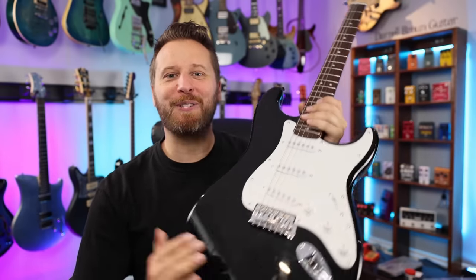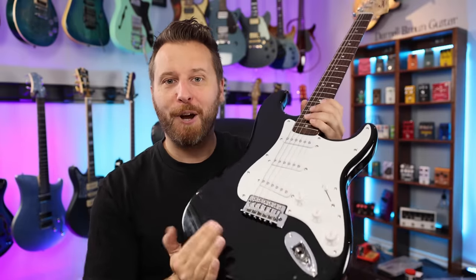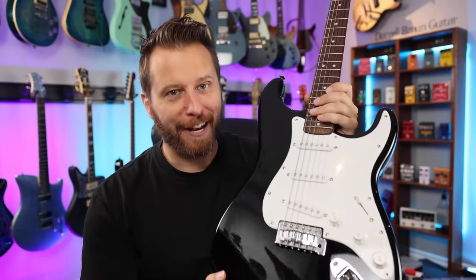Welcome back to the channel. It is Strat day in the studio, so it's going to be a lot of fun. We've got five different Stratocasters from five different series, from low to high — Squier to Custom Shop — and we're going to talk about what each guitar gives you every time you bump up to the next tier. What are the new features that each model offers? So here we go. We're going to start with the Affinity.